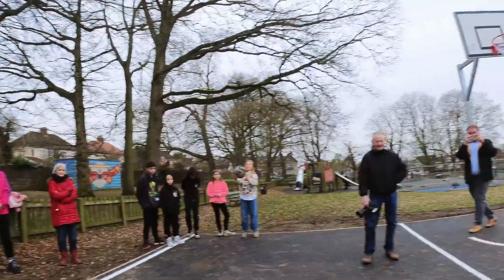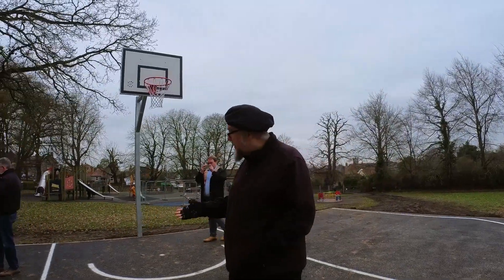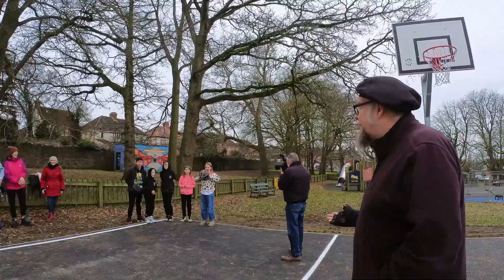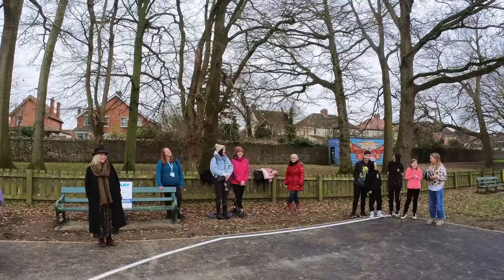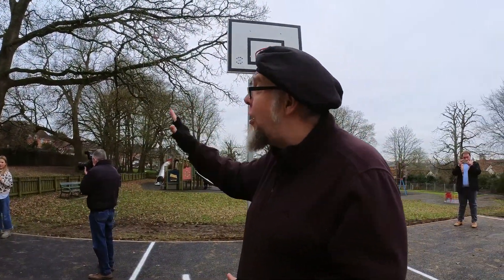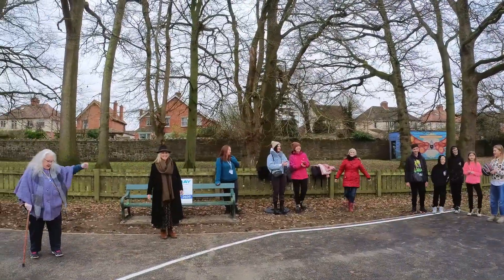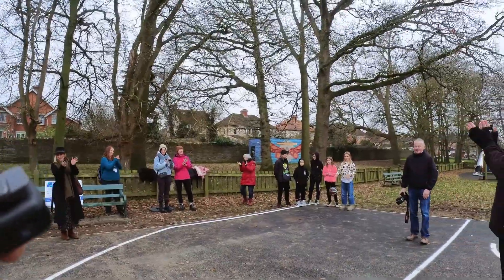So now I'm going to count down from five — you can count down with me, and when we get to one we'll do a big cheer. Can you do a big cheer? Let's hear it — yeah! Right, from five: five, four, three, two, one — yay! The basketball court is open! The netball court is open! Yay! Go play!